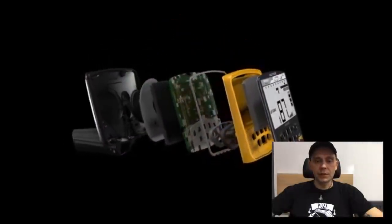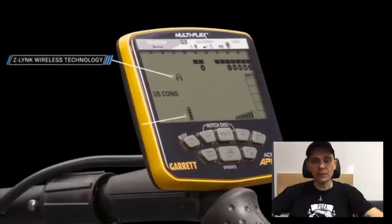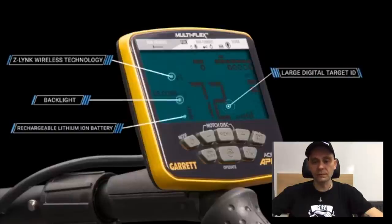No i mamy same zalety, czyli bezprzewodowa łączność modułu Z-Link, to się łączy ze słuchawkami i z tymi modułami, które Garrett produkuje obecnie. Podświetlenie, które można dobrze regulować. Bateria wewnętrzna zabudowana już w tej chwili na 15 godzin pracy. No i duży wyświetlacz przejrzysty do pracy w terenie, tak żeby wszystko było jasne i przejrzyście widać.